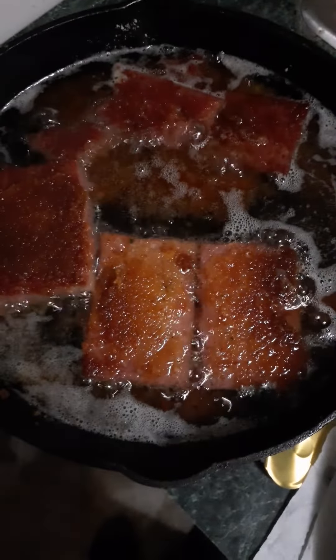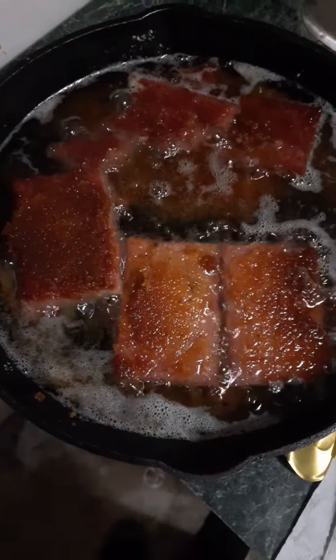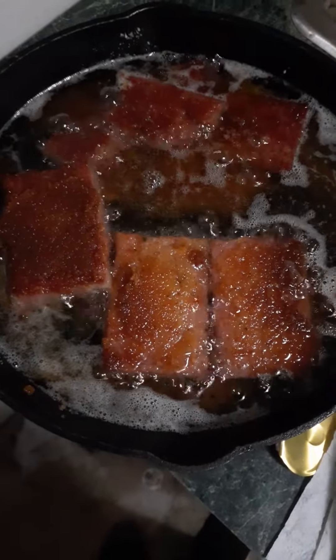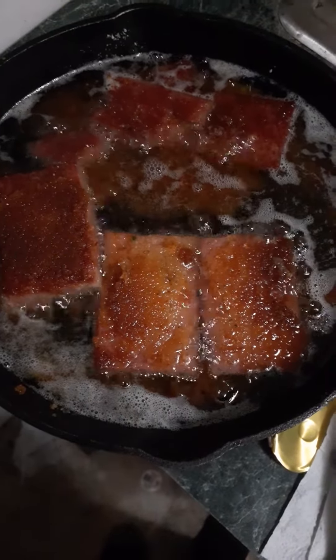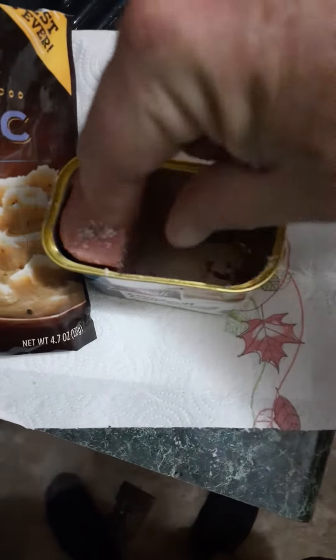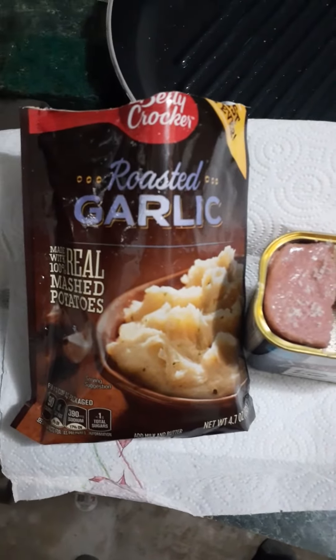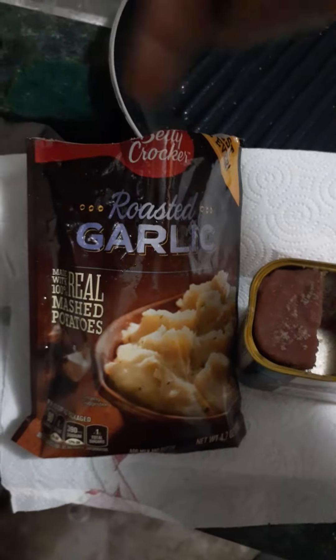I wanted to give you a better look at this — what's turning into a golden, delightful-looking substance. I don't know, it might just be absolutely horrible, but we'll find out. I cut the luncheon loaf into slivers, about an inch thick.